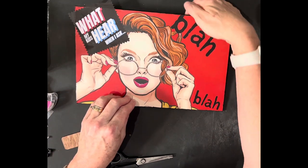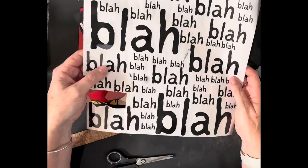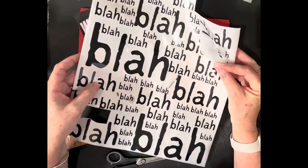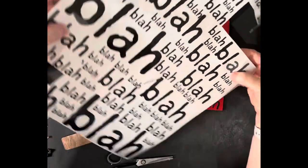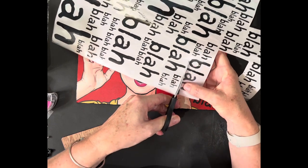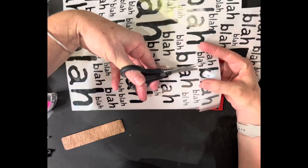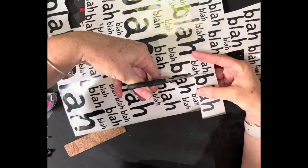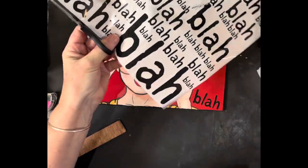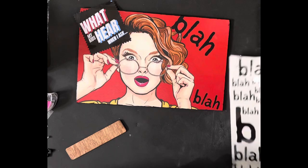I'm going to fold that over the edge there and show you again. This one has an A and an H — let's cut those out and try that. When you get this transfer pack, don't stress that some of the words may be on the backing sheet, because it's a simple fix.